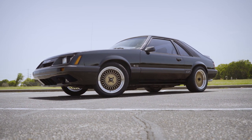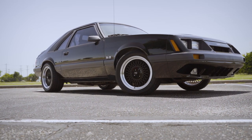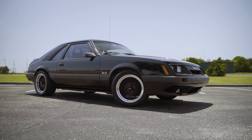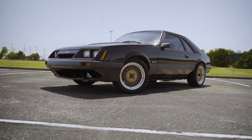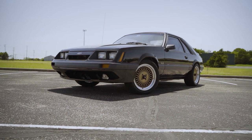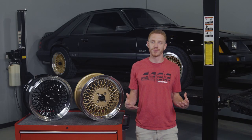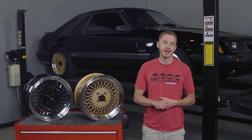Both wheels share the 4-lug Fox Body bolt pattern, which is 4x108mm. The reason why we chose an 8 inch wide front wheel and a 9 inch wide rear wheel is because of the fitment issues that typically happen when running a 9 inch wide wheel in the front or a 10 inch wide wheel in the back. Going with a more conservative approach as far as widths are concerned equates to fewer or no modifications to make them fit.